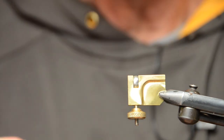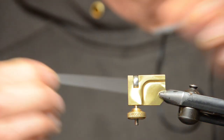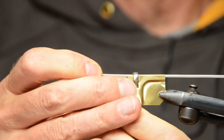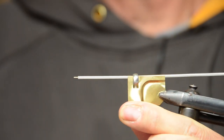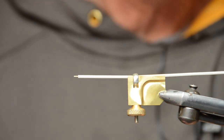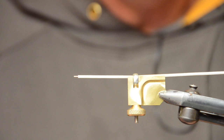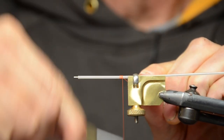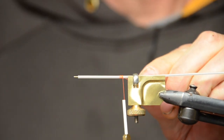First we're going to place a tube onto the mandrel — just slide the mandrel onto the tube — and place that into the tube holder. Leave about the length of the fly outside of the tube holder. Tighten it up, then we're going to tie in our thread. Clip off the end.